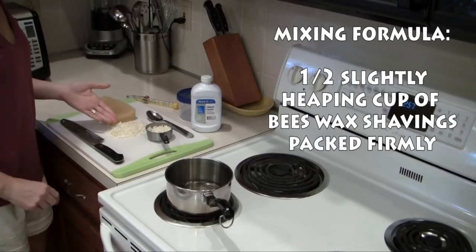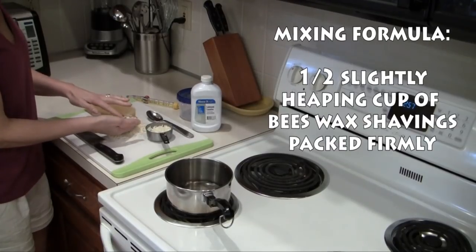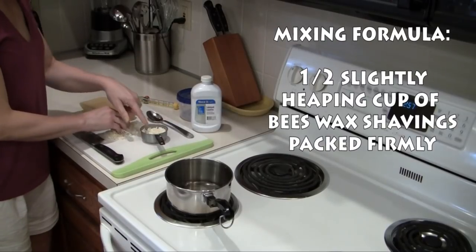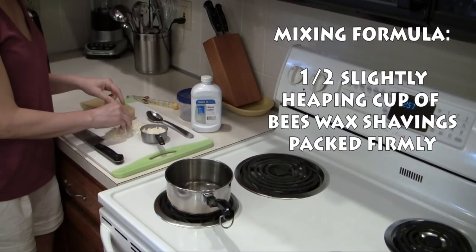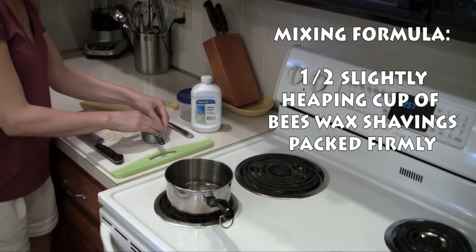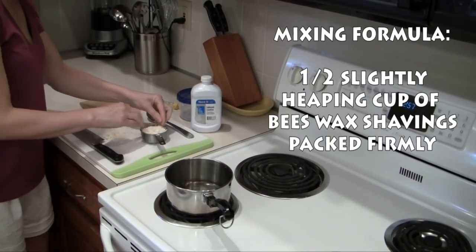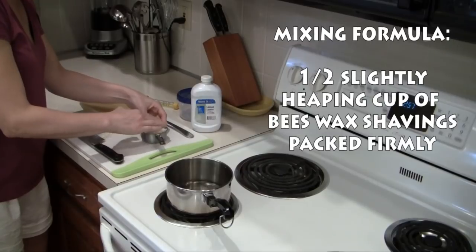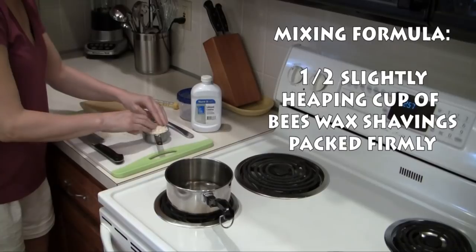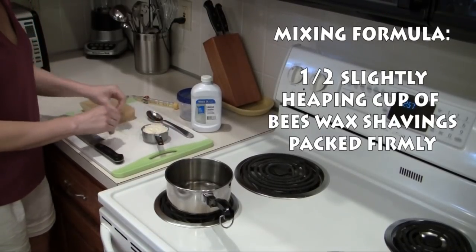I've already shaved quite a bit of the beeswax into a pile on my cutting board. You'll notice that the shavings are quite small because the beeswax is very hard. I've been packing the beeswax into my half cup measuring cup. I'm going to continue to add more shavings and pack them in firmly until the top of the measuring cup is just a little bit rounded. We want to be sure we have enough beeswax — don't be scared to add just a little bit more than a level half cup.